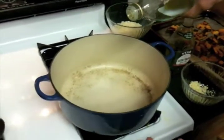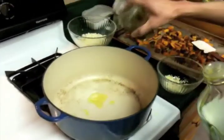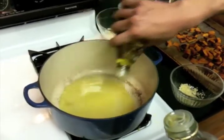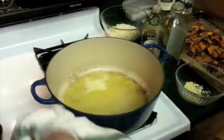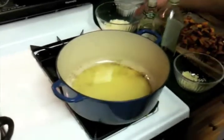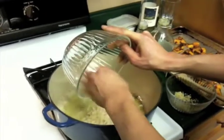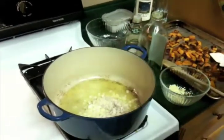We've got our Le Creuset pan here, and we've had it on some medium heat for a couple minutes, so it's nice and warm. We're going to add a bunch of olive oil to kind of coat the bottom of the pan. We can tell the pan is hot, because if you tilt the pan, the oil is moving around really quickly. I don't want it too hot. Then we're going to add our combination of onions and shallots, mostly because we were too lazy to go to Truckee and get more shallots.